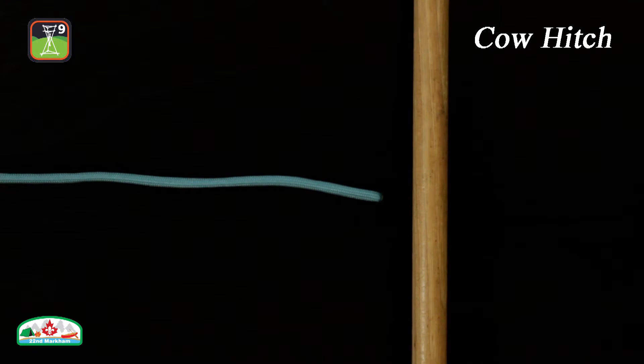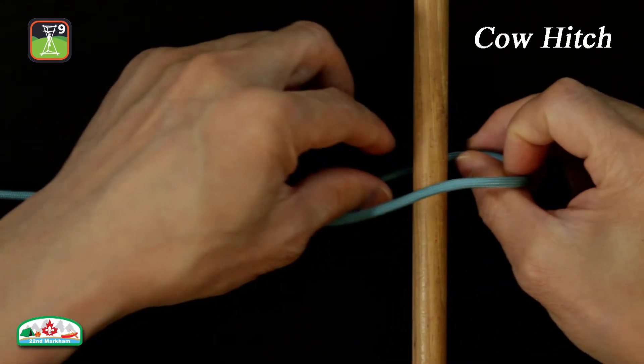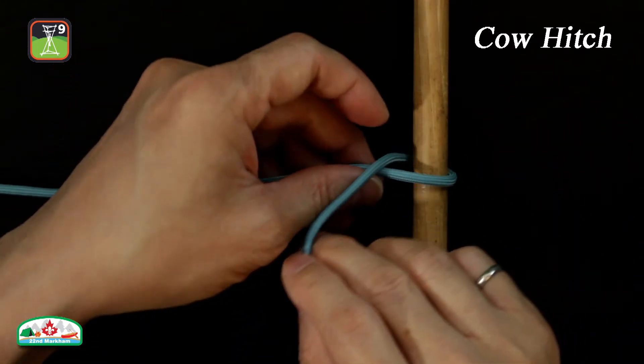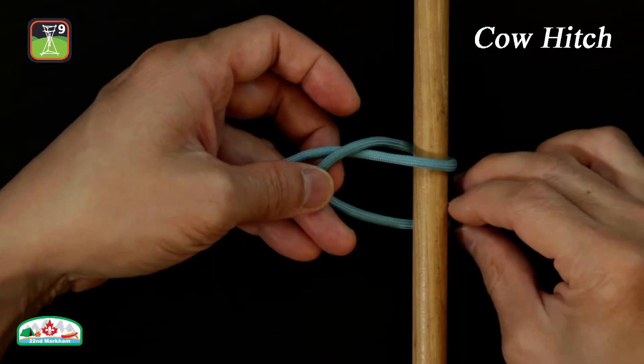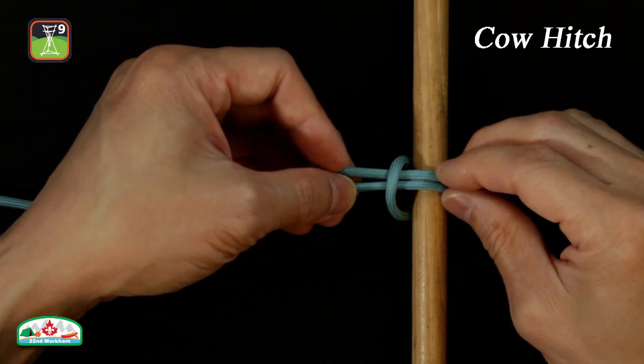Here is how to tie a cow hitch. Form an overhand loop around an object. Pass the working end underneath the object and form an underhand loop. Pull to tighten.